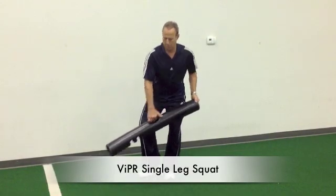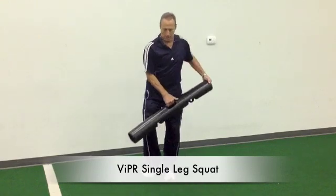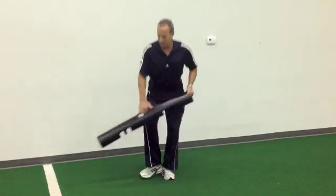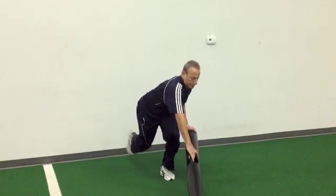A single leg squat using the viper as a driver can be a demanding and effective modality to work the gluteal complex. Reaching along the three vectors as shown works the gluteal complex and foot and ankle complex in all three planes of motion.